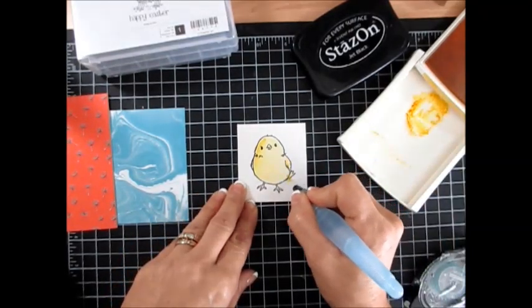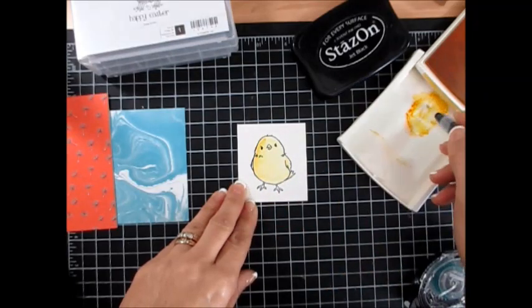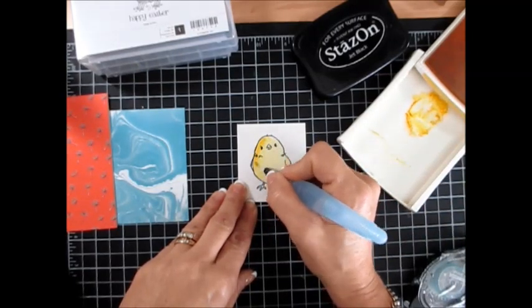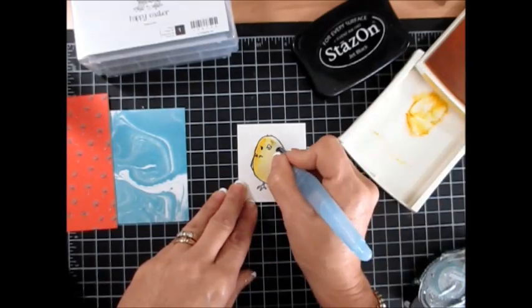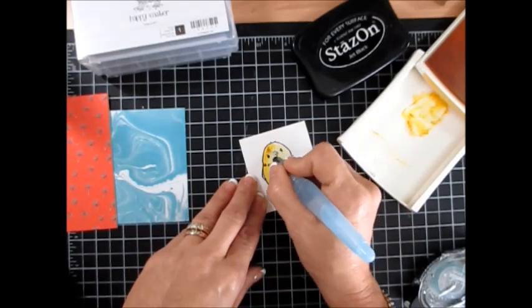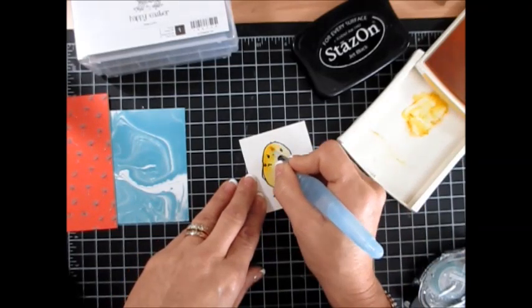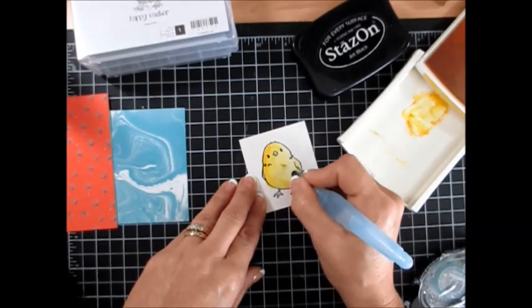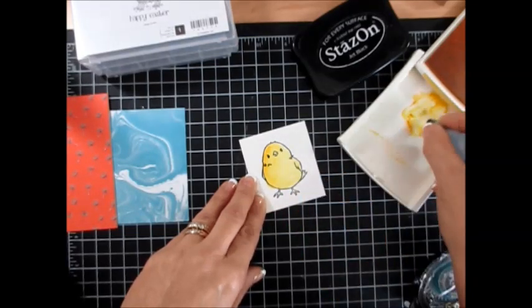Watercolor is not friendly on regular cardstock. I suggest that you use shimmer cardstock like we're using today, or watercolor paper. And look, I'm not even being careful because we're going to cut this one today.